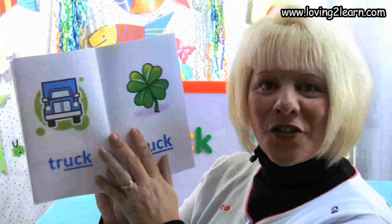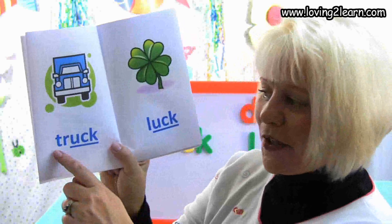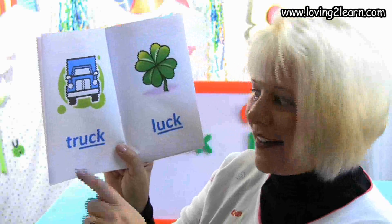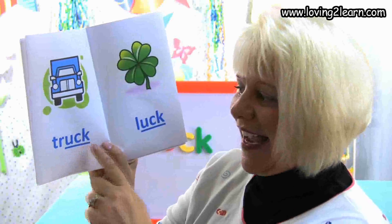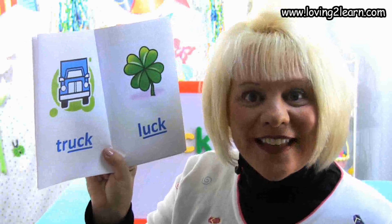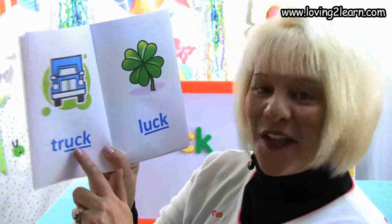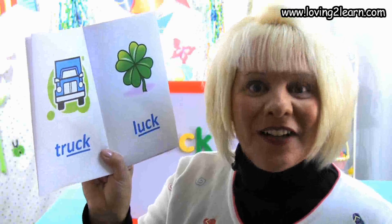We turn the page and we have a picture of a truck. Here's the word truck. Let's spell the word truck: T-R-U-C-K. Where do you see the uck chunk in the word truck? That's right, at the end of the word.